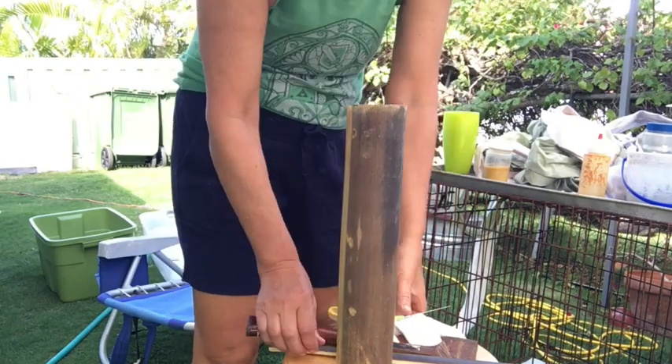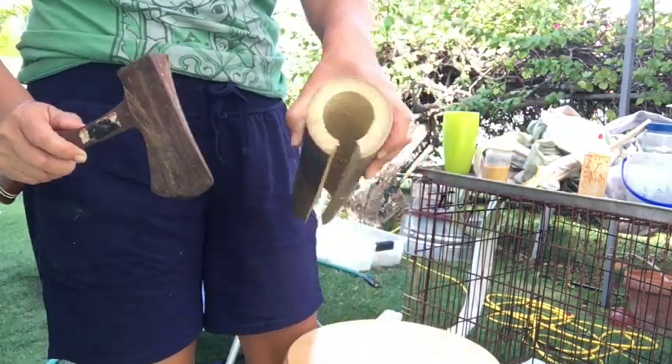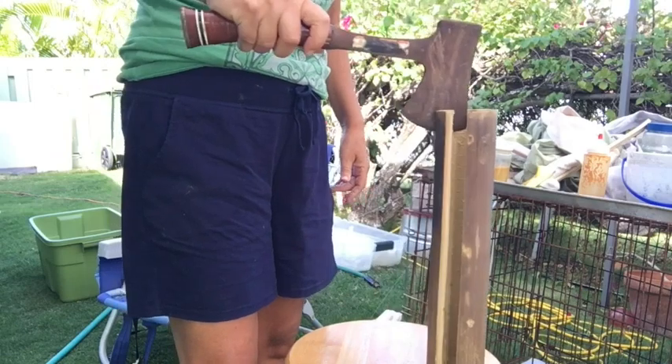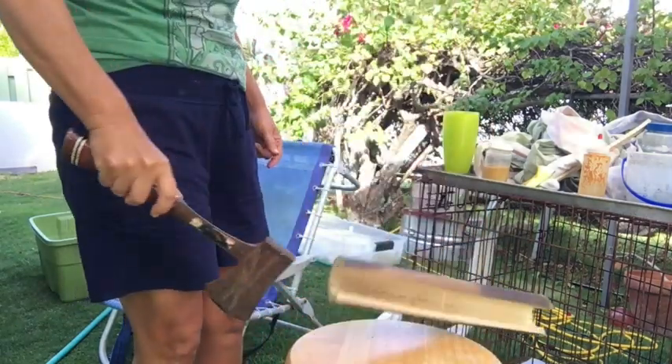We're ready to make an ohe cupola, starting with my axe and this piece of bamboo. I'm going to chop off a sliver. Please do not do this without an adult.